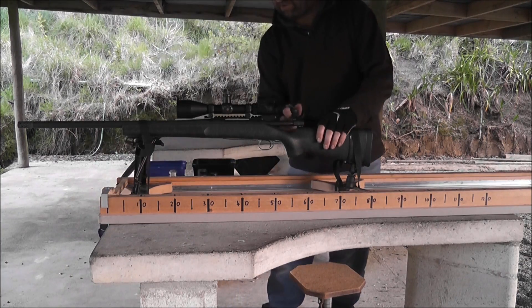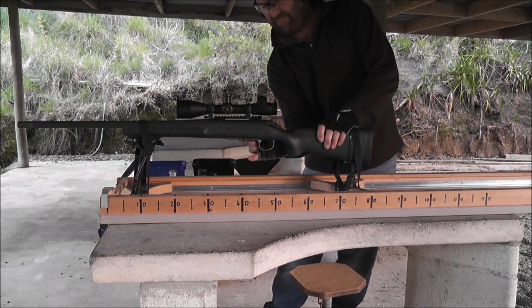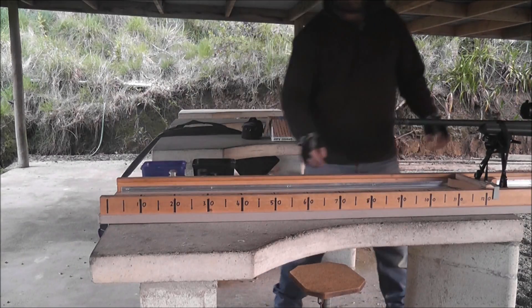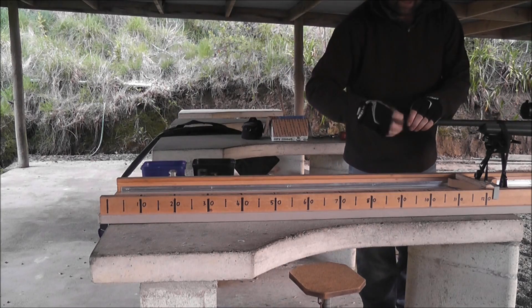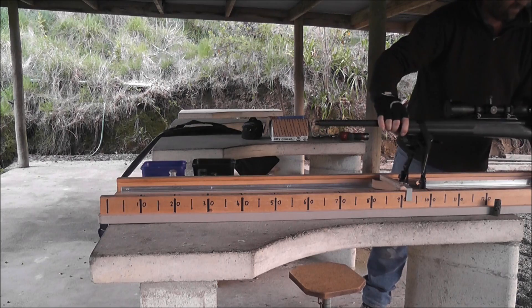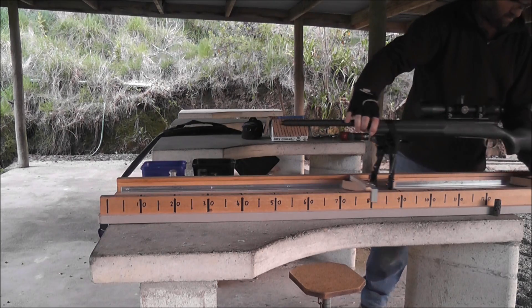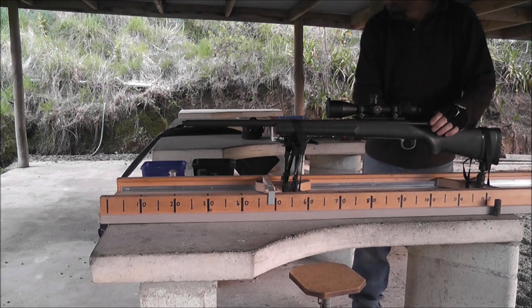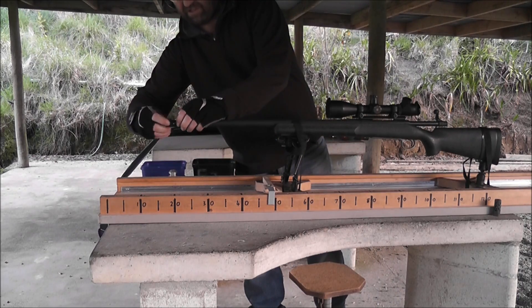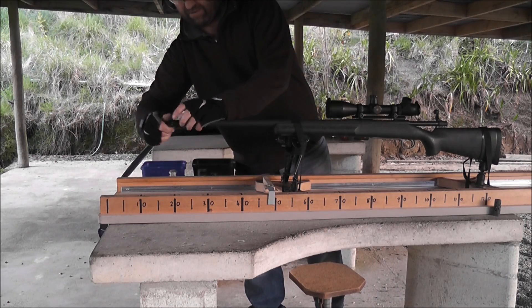Here's a factory 700P brake. This is an HS Precision factory brake, a 338 Lapua.